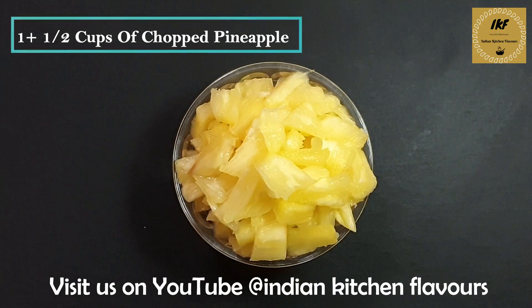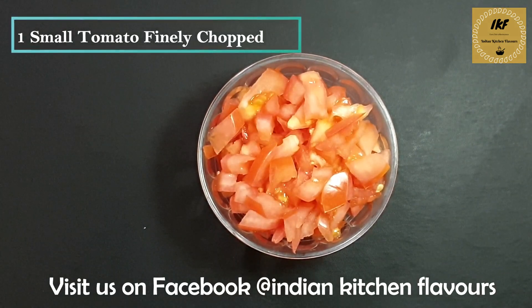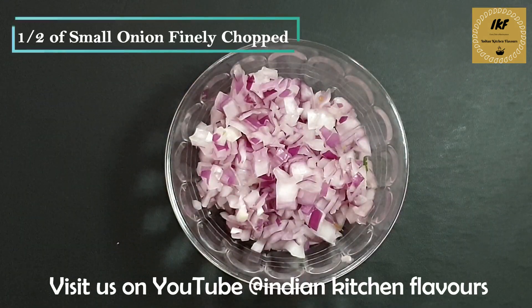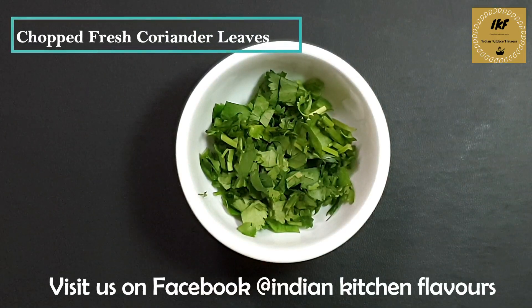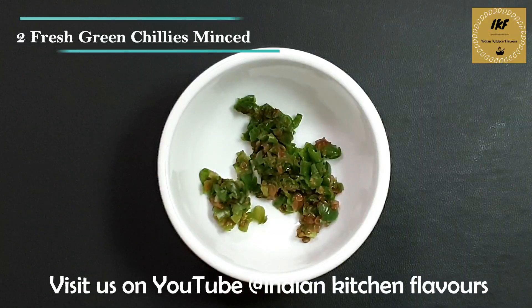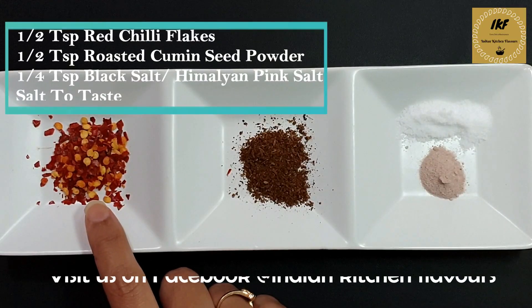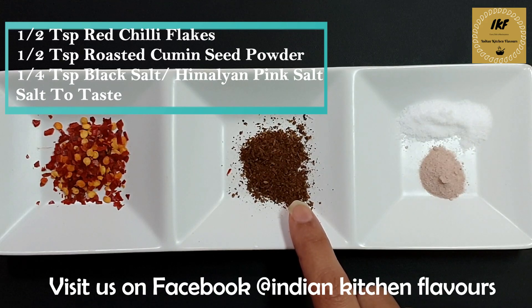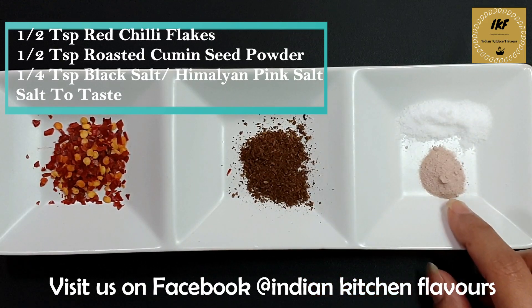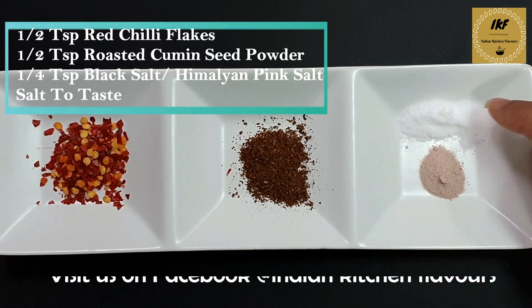One and a half cups of pineapples cut into small pieces, one small tomato finely chopped, half of a small red onion finely chopped, some fresh coriander leaves finely chopped, two fresh green chilies minced, half teaspoon of crushed red chili flakes, half teaspoon of roasted cumin seeds powder, one fourth teaspoon of black salt or pink Himalayan namak, and salt to taste.